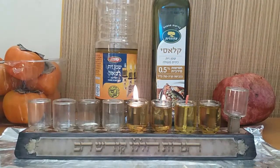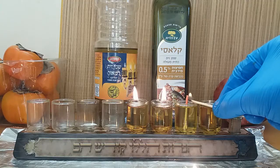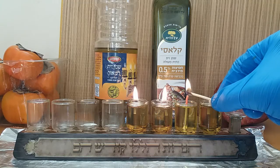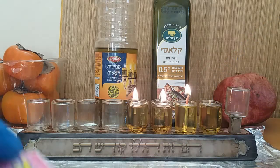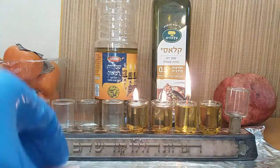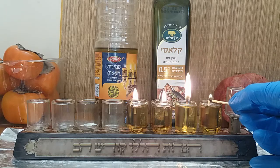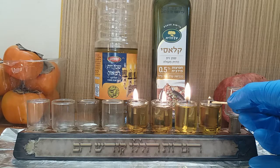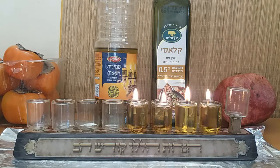Here's a little trick for lighting these floating wicks: keep the flame horizontal, not vertical. If you keep the flame horizontal it will light easily. Put the horizontal flame right next to the wick. These are cotton wicks and this is olive oil — just like they used in the holy temple.